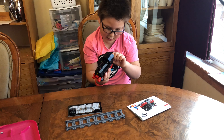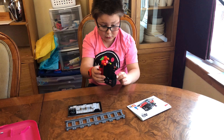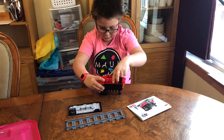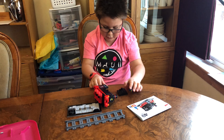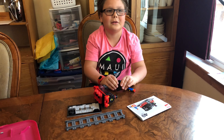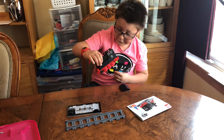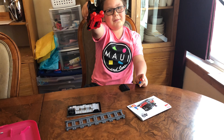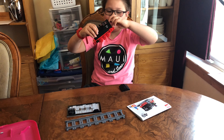This is the 40th anniversary train — it's really cool. That minifigure is the original minifigure from the set 40 years ago, a copy of him. He's one of the longest-living minifigures. He was one of the original ones from 1978.